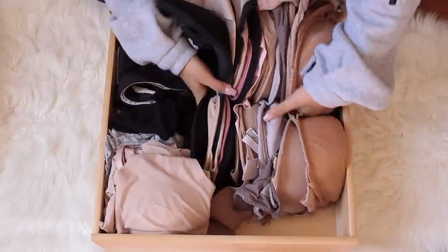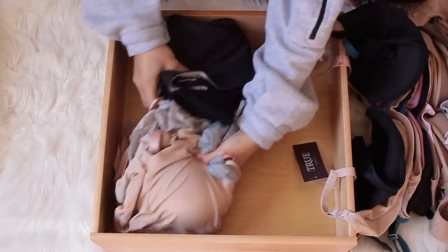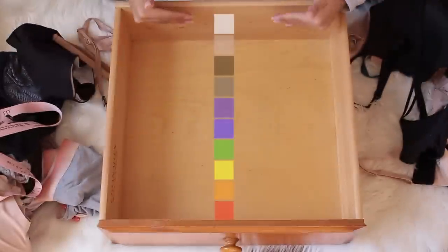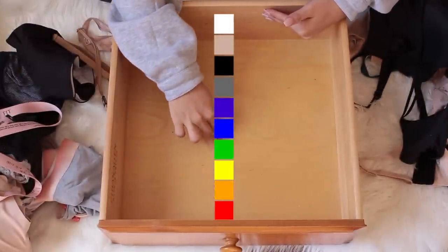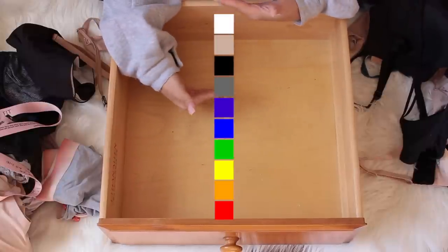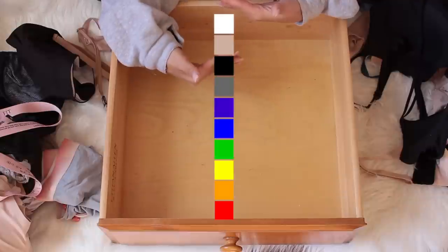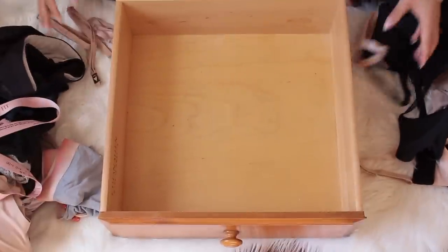This is only a portion of my bras, and I know it's excessive — it really is. From front to back, we organize by ROYGBIV: red, orange, yellow, green, blue, indigo, violet — and then from the very back are your neutral colors like gray, black, nude, and white. We're going to file everything away in that color order.